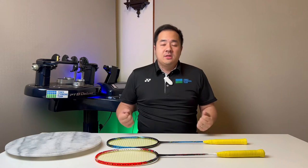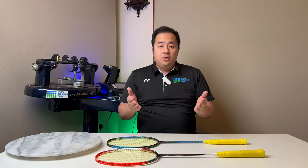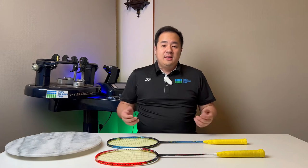Hey everybody, good morning, good afternoon and good evening to everybody around the world. Thank you for tuning in to The Badminton Serve, where we serve you. My name is Victor Yao, I'm an official Yonex Stringer. On this channel, I make videos on product reviews, vlogs, interviews and cover all other exciting badminton topics.